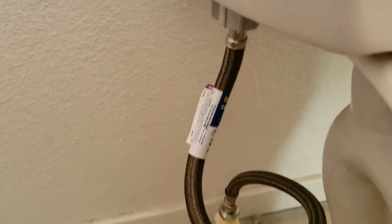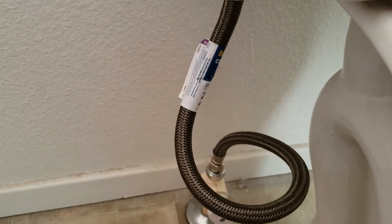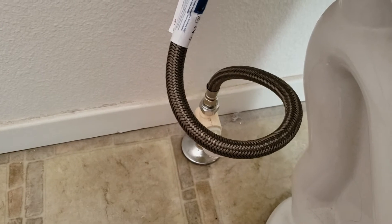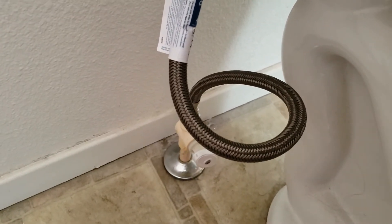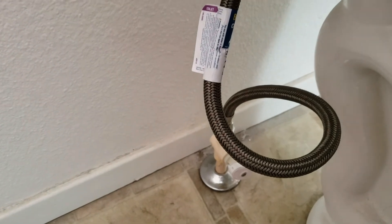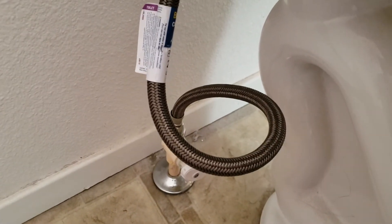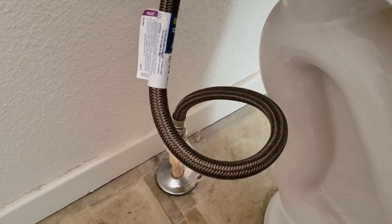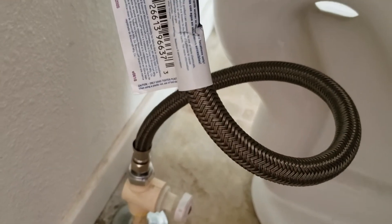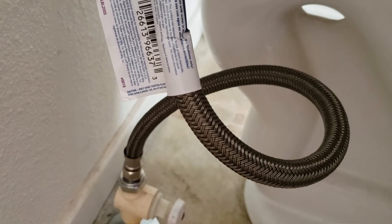We went ahead and replaced the supply line — whenever we put a fill valve in, we give you a new supply line. Down at the bottom, specific to a manufactured home, the shutoff valve is plastic, probably with quest tubing underneath, or it could be CPVC. The shutoff valve is a full half-inch IPS, so just an adapter from half-inch to three-eighths OD, up to our three-eighths by seven-eighths braided stainless steel supply line, 20 inches long — it's Brass Craft, straight out of Home Depot.